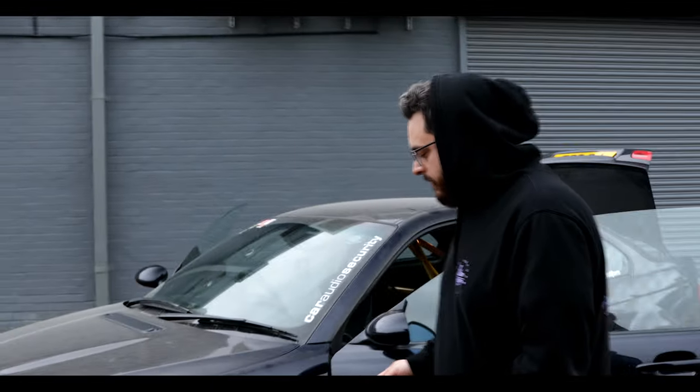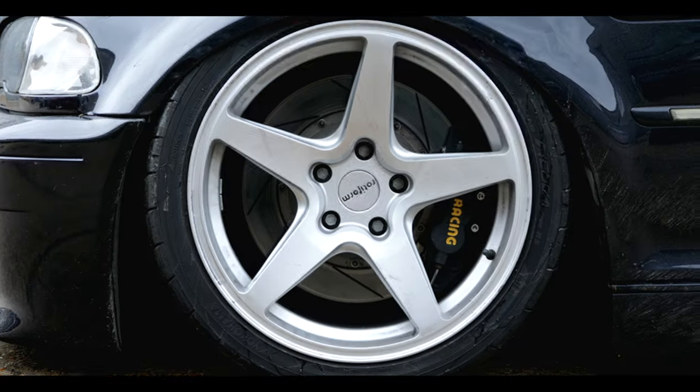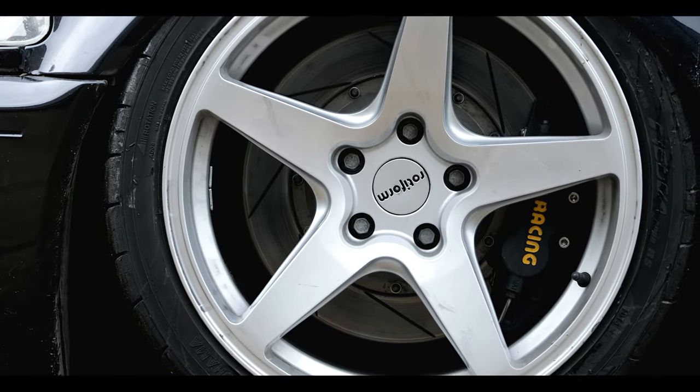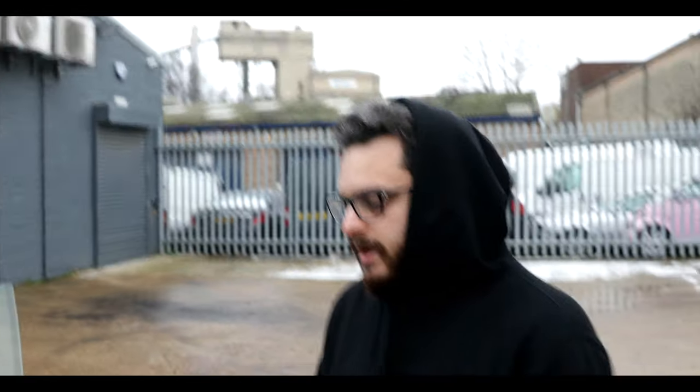It's got an AP Racing big brake kit on there already, and we're going to replace the pads soon as well because they've seen their fair share of track days. We've got Rotiform cast wheels and we're going to look at maybe putting some other wheels on the car — I want something with a bit more of a motorsport look to it.